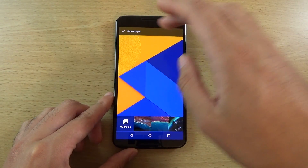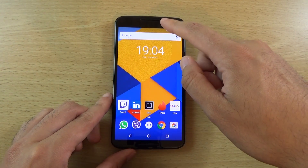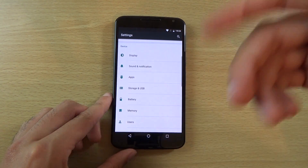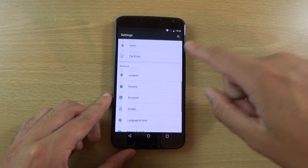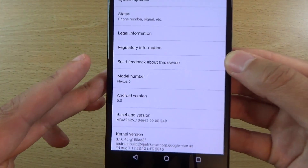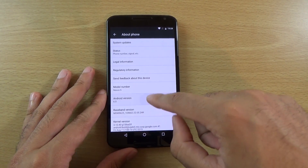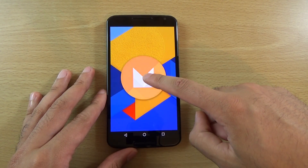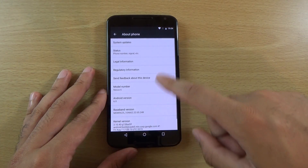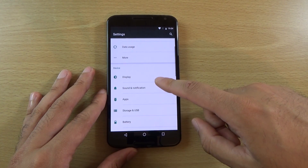You can also see some nice UI elements when, for example, you're charging the device — you see the Android M symbol come up, where you choose whether you're charging or not. We can see the actual version information in the settings; we are on version 6.0, and when you go into that you do get this kind of easter egg weirdness as well, which is interesting.